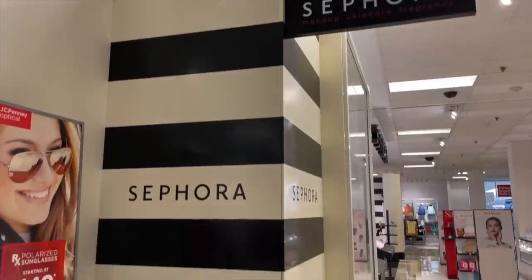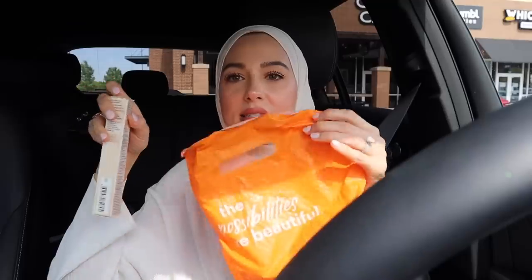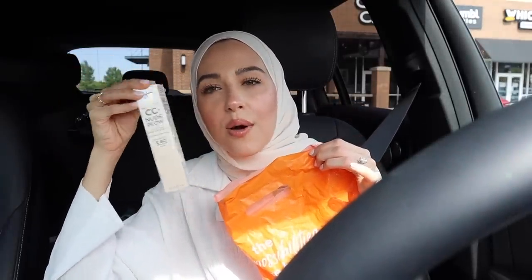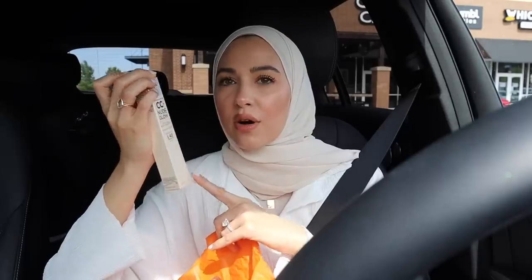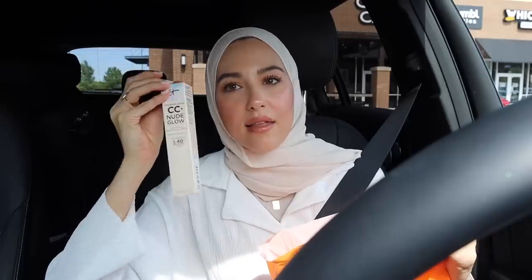I already stopped by Sephora — the shelves were empty, it was such a bust. I was planning on doing a full Sephora haul because I need so much makeup. We have a Sephora inside JCPenney's in our town and they were literally just wiped out — all the Milk Makeup bronzer sticks were gone, all the good makeup was gone. I'm going to be placing an order online soon. I did stop by Ulta though, because I needed a new It Cosmetics CC Nude Glow. This has been my favorite tinted moisturizer recently. I love the regular CC cream but it's full coverage — this one is more of a tint, so it's just really lightweight, perfect for summer, SPF 40. I love it so much, so glowy.